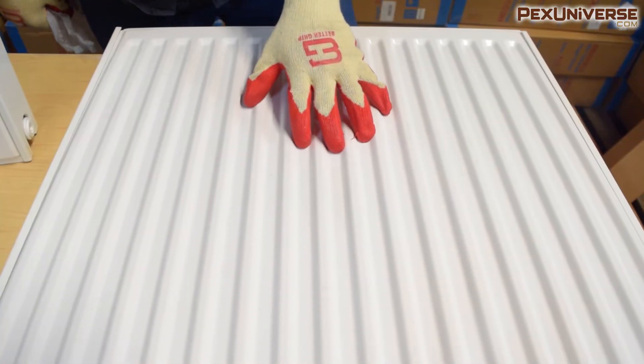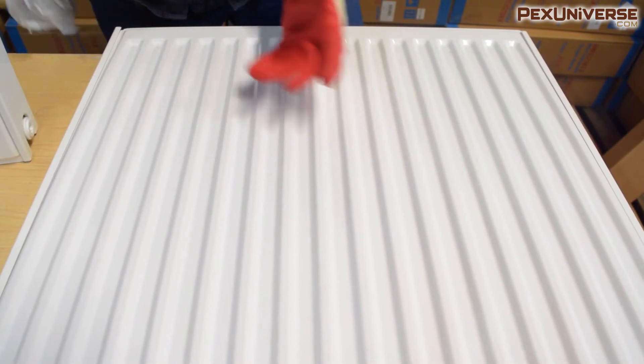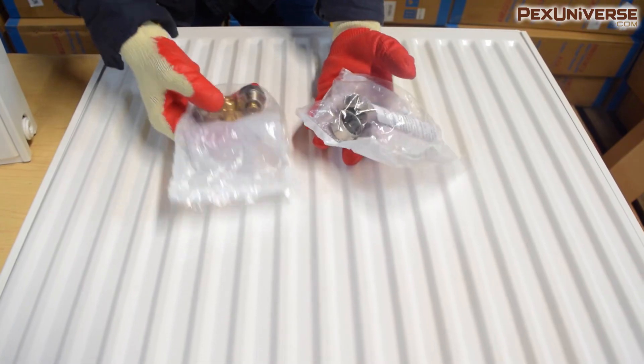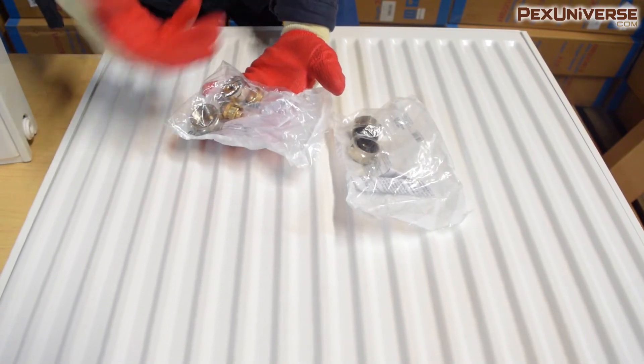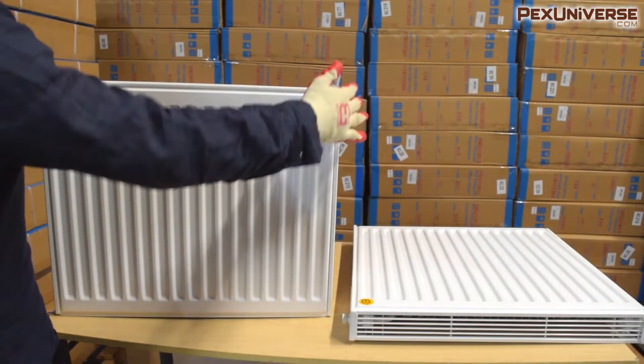These can be piped with either PEX or copper. You need to purchase adapters that go into the bottom of the radiator to make your connections — these are for copper connections and these right here are for PEX. There are different sizes for different types of PEX and copper, so you need to make sure you buy the right ones.